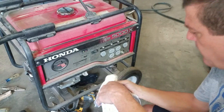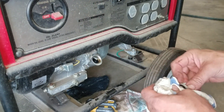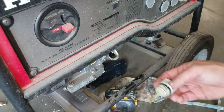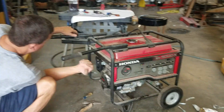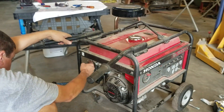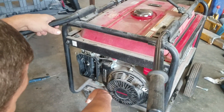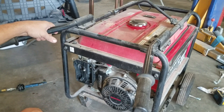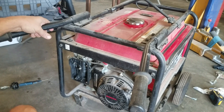Before I try to crank it, I want to check the oil. It's full — it's not real dark, it looks okay. I've got my fuel turned on, switches on, my choke is operating. Give it just a second for the fuel to fill up in the bowl, and let's see if it'll crank.